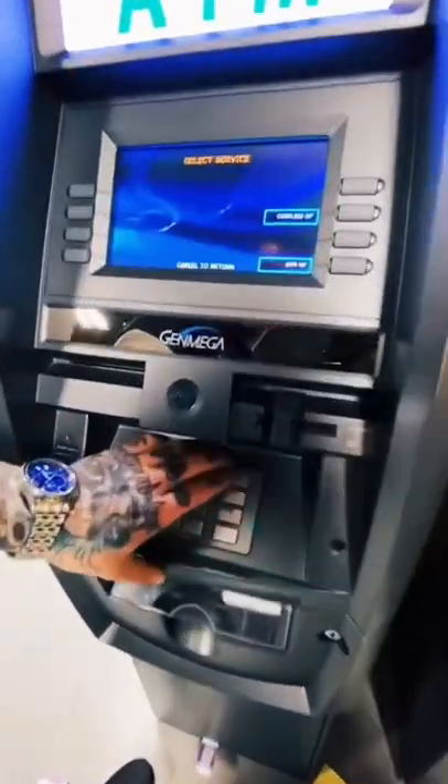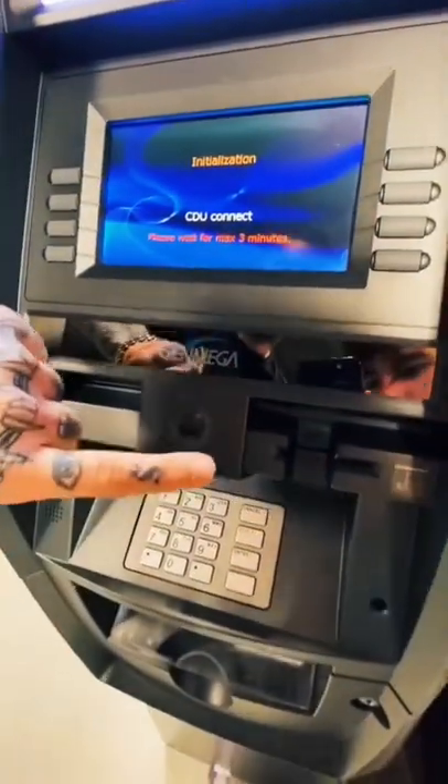Cancel, cancel, cancel. Keep your eye on the money. And it's live.